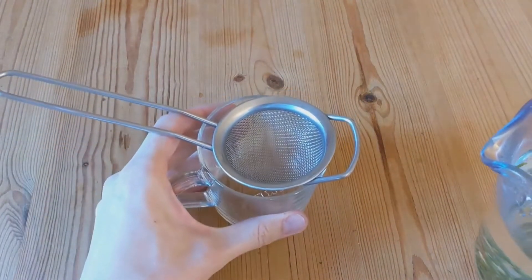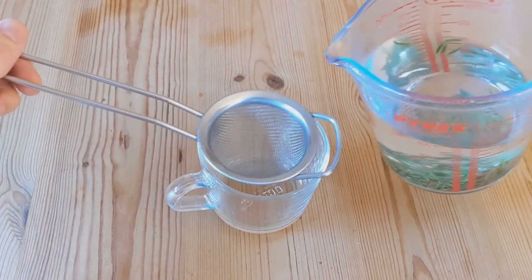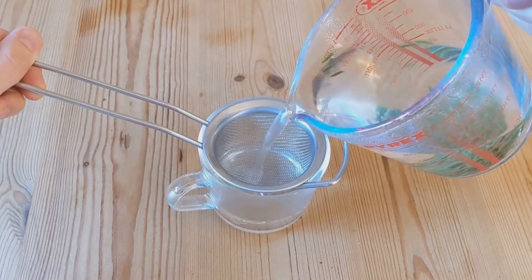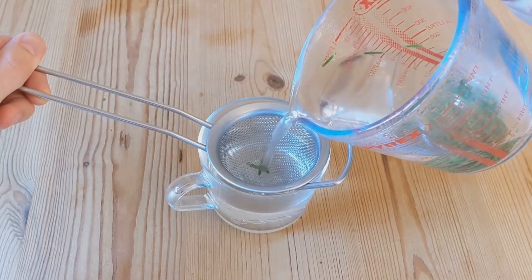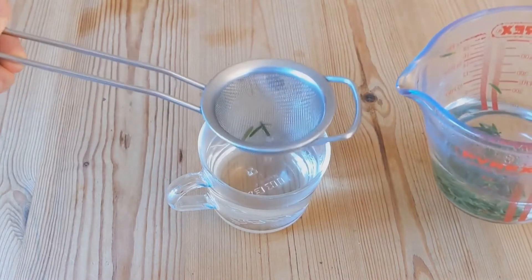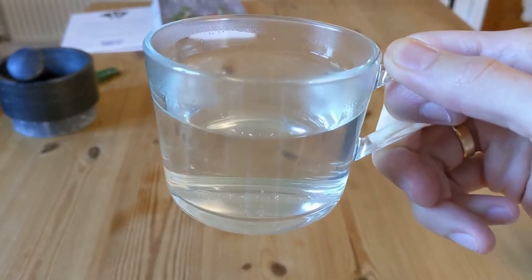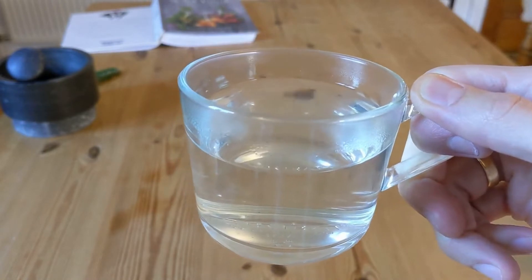The tea has now been infusing for around 10 minutes. I am now going to strain it into a cup and have a taste. I am a little disappointed with the colour — I was hoping that it would take on a green tint, but it doesn't seem to have had any effect on the colour of the water. However, it does smell quite aromatic. Hopefully there is some flavour in there too.